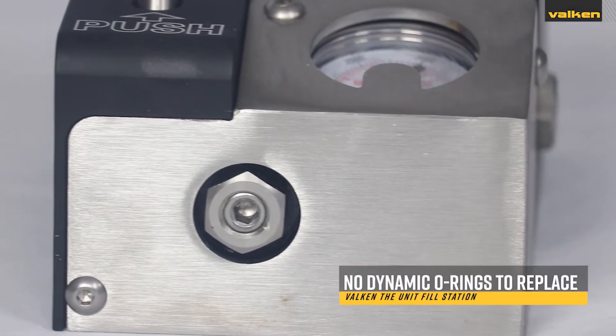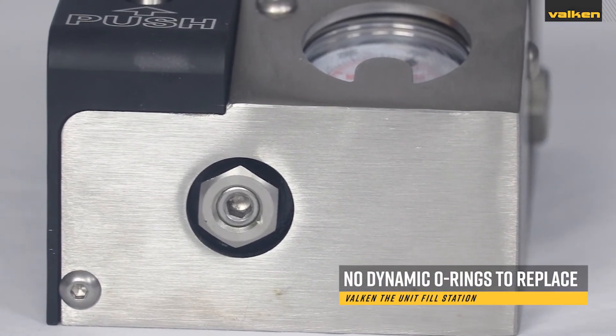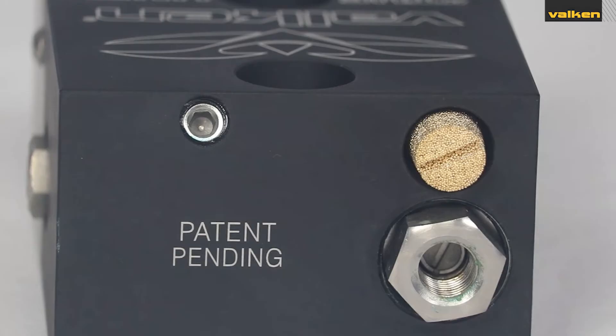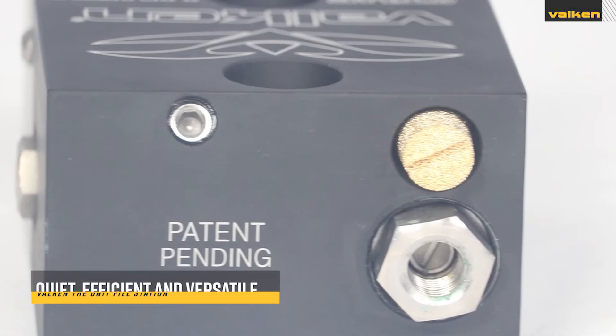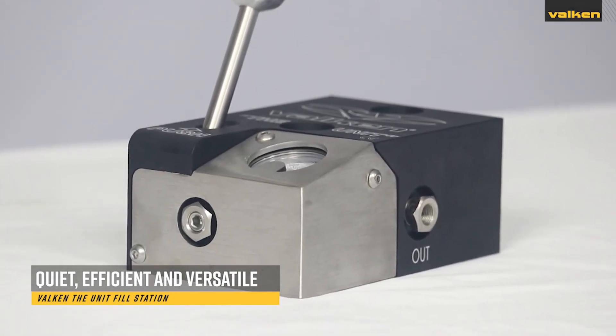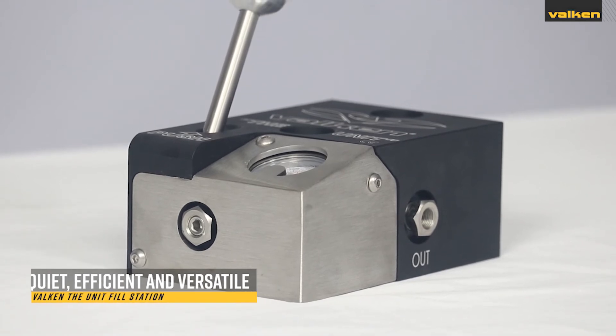There are no moving o-rings and it uses one single delrin seal that is easily replaced. It also has a filtered rear exhaust to be silent and efficient, and front and side air outlets to run your airlines the way you see fit.